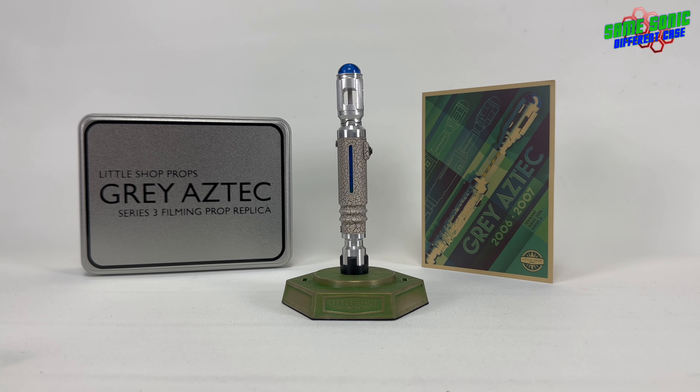Hey guys, welcome back to another sonic screwdriver video. In this one we're going to be taking a look at two brand new sonic screwdriver replicas that have recently arrived from Little Shop Props. Both of them being the Grey Aztec series 3 filming prop replica, aka the 10th Doctor's Grey Aztec sonic screwdriver from series 3 of Doctor Who.